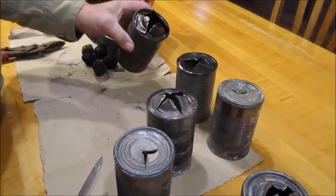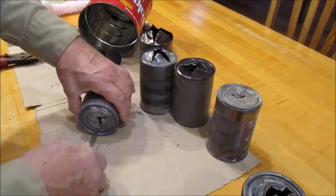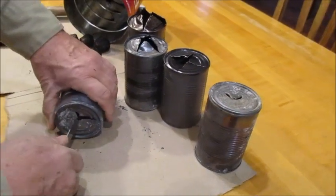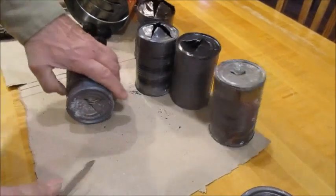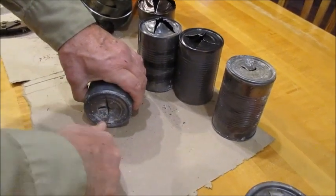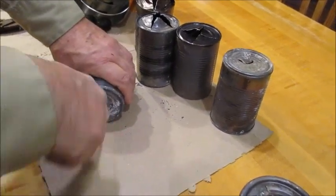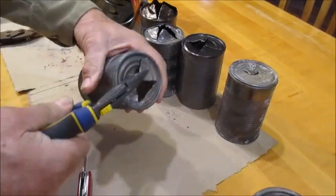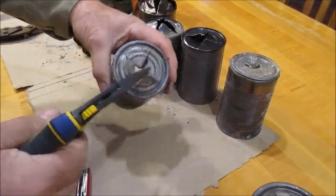Open up the end so you've got pointy things coming up. Susan punches these with an ice pick. You just take a knife — you don't care too much about the edge — cut down and make four ears. Tin snips are hard to do that with, there's no room, so I just use a knife. Then you reach in with needle-nose pliers and turn them up.